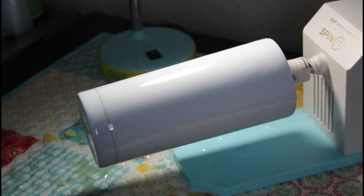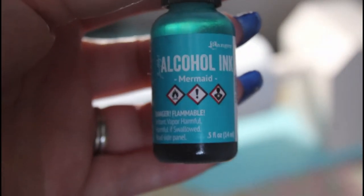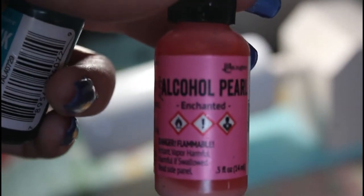Now that I got rid of the bubbles, I'm going to be using two alcohol ink colors. The first one is going to be mermaid, and then the second one is going to be enchanted — it's a pearl color.